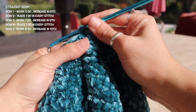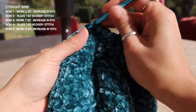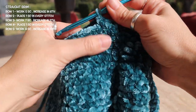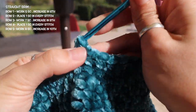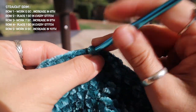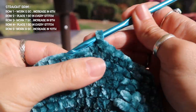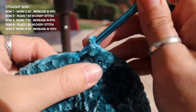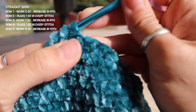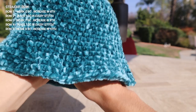For the second row of the straight brim I'm going to start again by chaining one, and for the entire second row I'm going to be placing one single crochet into every stitch — so for every other row on this brim we're not going to be adding any increases. For the third row of my brim I'll chain one and place my two single crochet increase into every eighth stitch: work seven single crochets in a row, then place those two single crochets into the same stitch on my eighth. For the fourth row, place one single crochet into every single stitch.